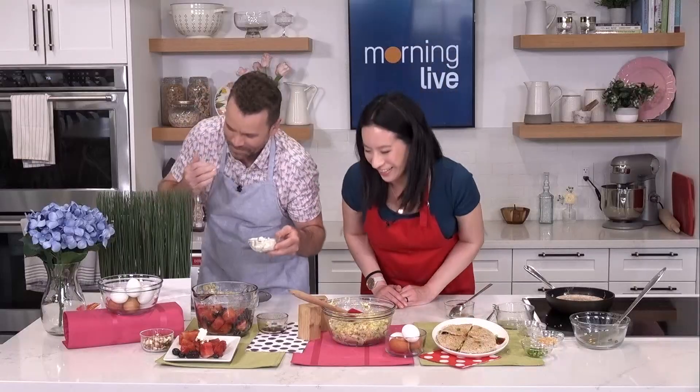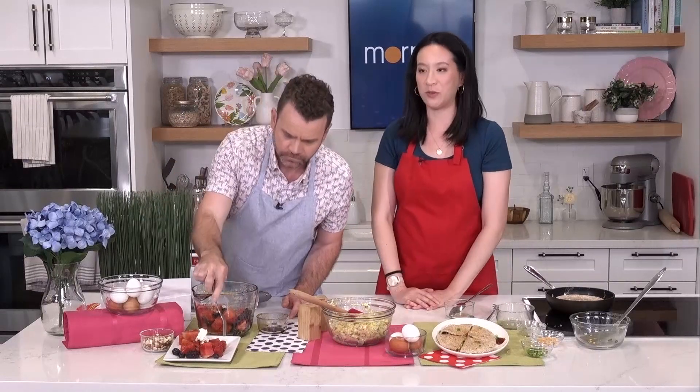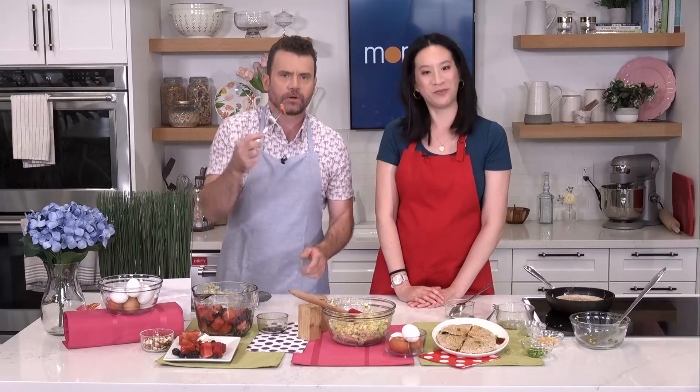And then a little bit of goat cheese — it adds a little extra tanginess. It's a nice way to bring out the flavors of the fruit and add a little extra dimension. You get that sweetness, you get a little bit of saltiness. Where can they find the recipes? micheljalen.com — they're all good, thank you!